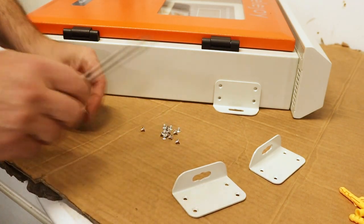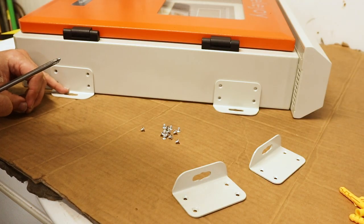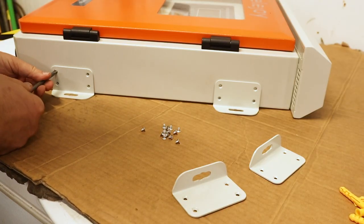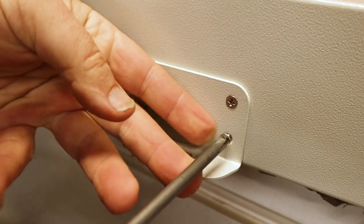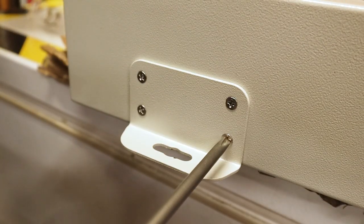The first step is to install the four mounting tabs. Each tab has four screw holes. Simply install the screws through the holes into the inverter's cabinet. Do this for all four of the mounting tabs. You might find it's a little easier if you have the inverter overhang the edge of a table.